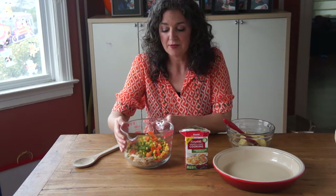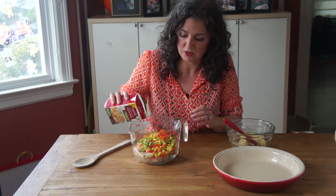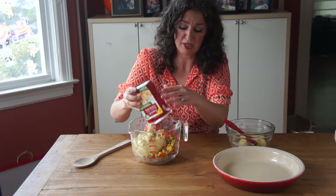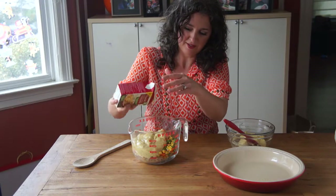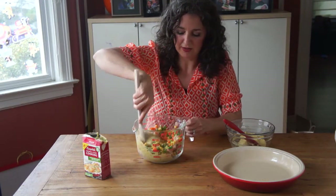And then we have frozen mixed vegetables which are thawed. You can put them on your counter for a couple hours or put them in the refrigerator the night before you make this. So I've got my chicken and vegetables here, I'm gonna pour in my soup. Smells garlicky and herby. Okay, and then just stir that all together.